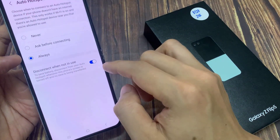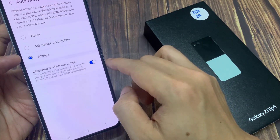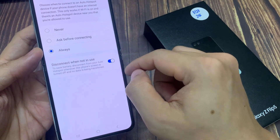There is also a Disconnect when in use option, so you can switch it off when it is not in use — sometimes this can save battery power. To save battery, disconnect from your Auto Hotspot whenever the phone screen is turned off and no data is being transferred.